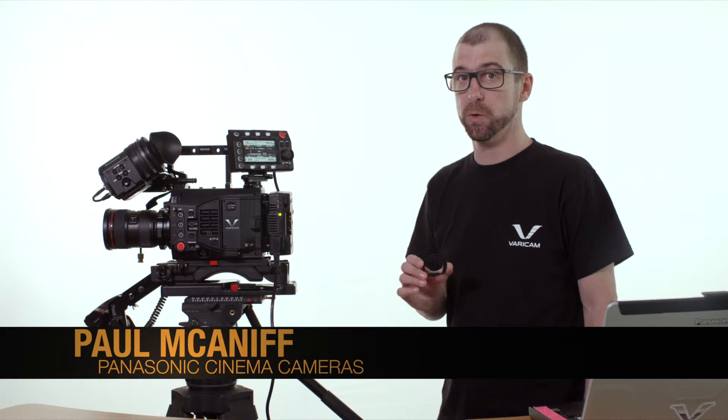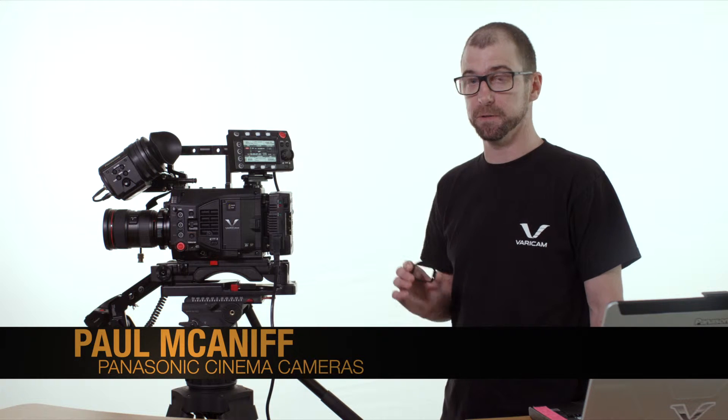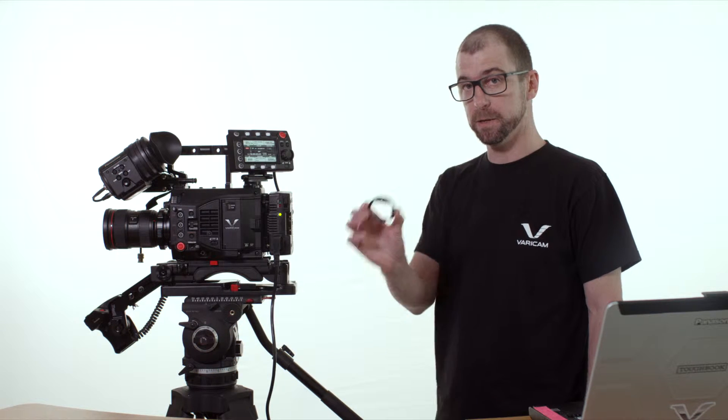Hi, I'm Paul McNiff for Panasonic cinema cameras, and today I'm going to show you how to remove the IR cut filter from your Varicam LT and insert the included clear filter for infrared shooting.